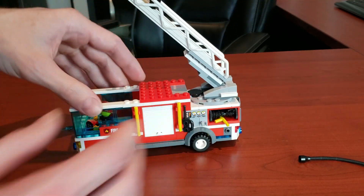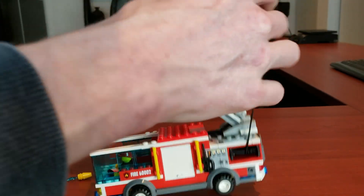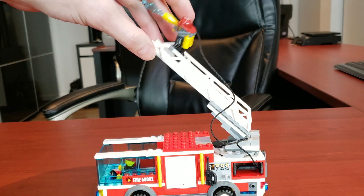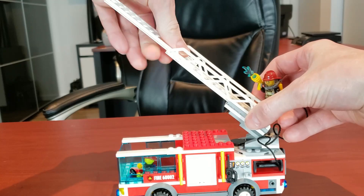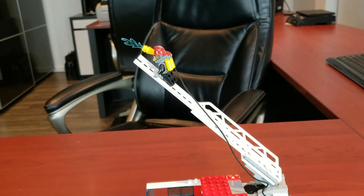Now let's take a look at the ladder. It literally pulls out just like so. We're going to extend it completely because we're going to be pulling this little guy up. You can slap on the blue flame and actually extend this ladder — it almost goes a full foot. That is awesome.